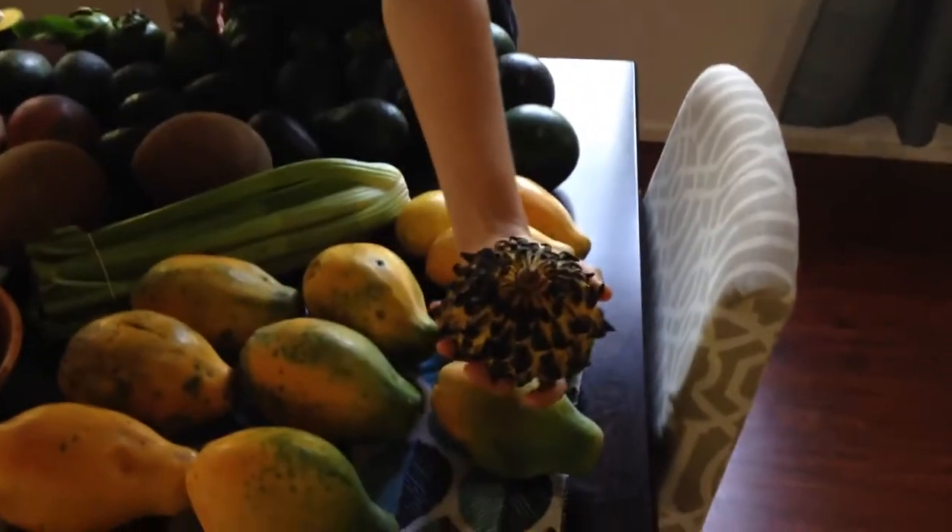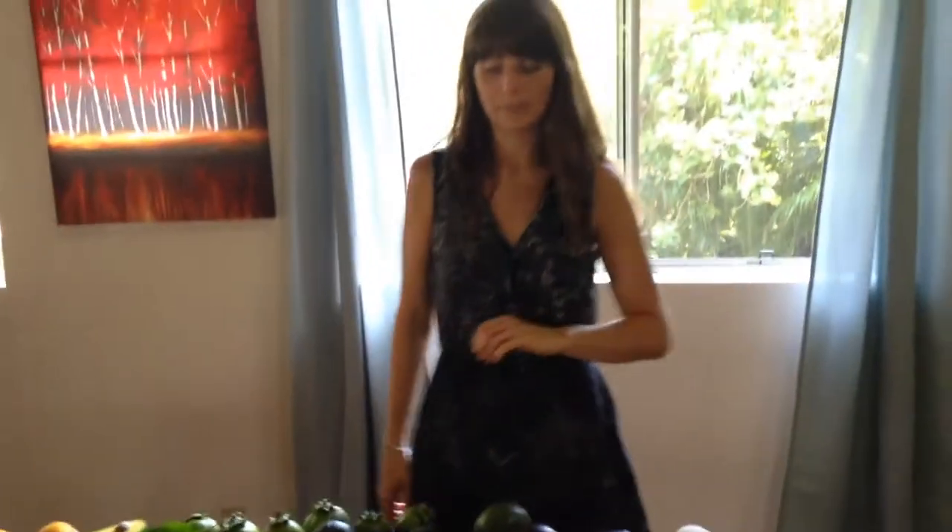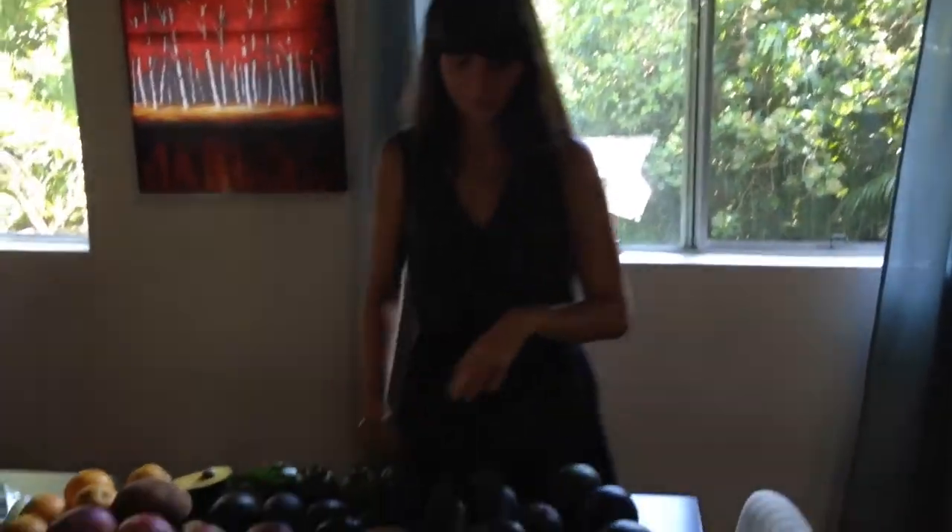Looks like an alien. This is a rolinia. And it tastes like a lemon peach apple pie kind of filling. It's really good.